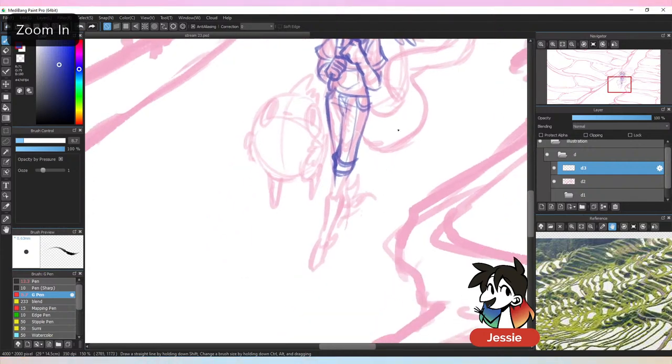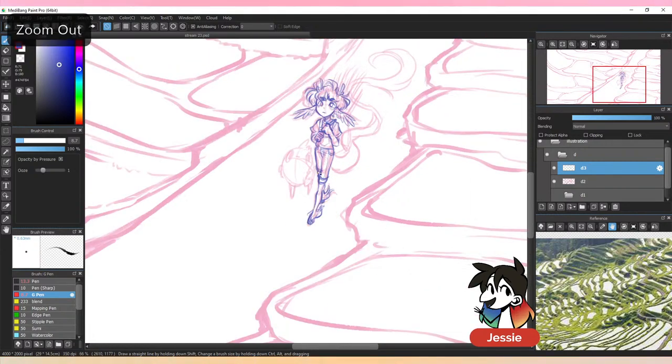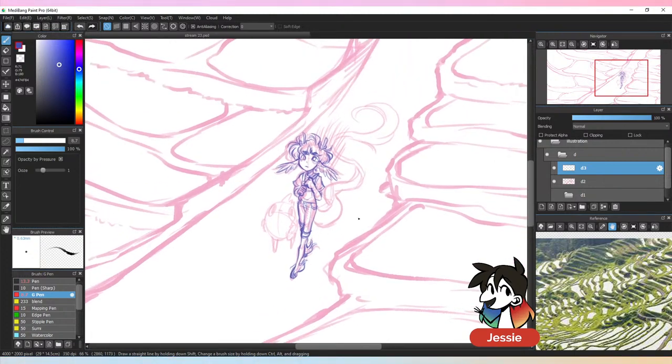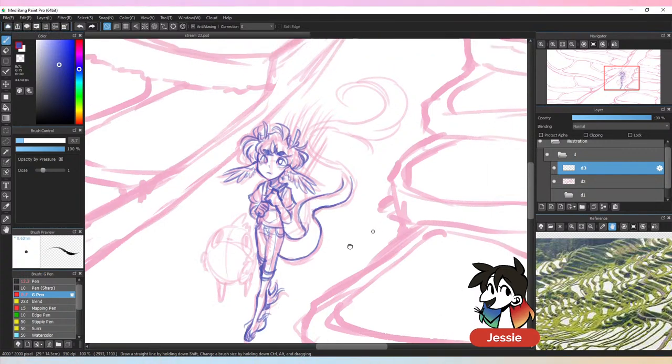I use a Cintiq 13 HD — a screen tablet — so I draw directly onto the screen. I didn't start with this though. My very first pen tablet was older than me and I used it on a beat-up laptop that couldn't charge anymore — no pen pressure, no screen. My second tablet did have a screen, a Wacom Intuos. Finally I got my Cintiq in about 11th grade. I actually recommend you don't start with a screen tablet.